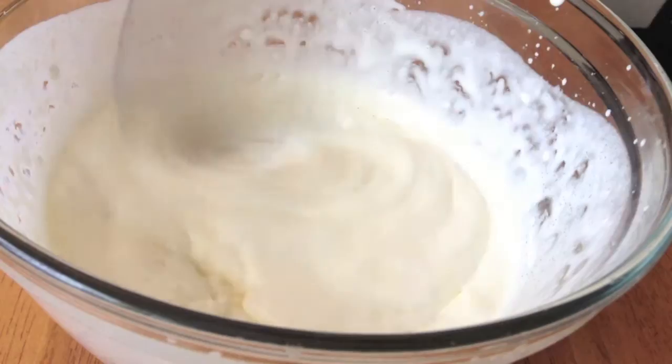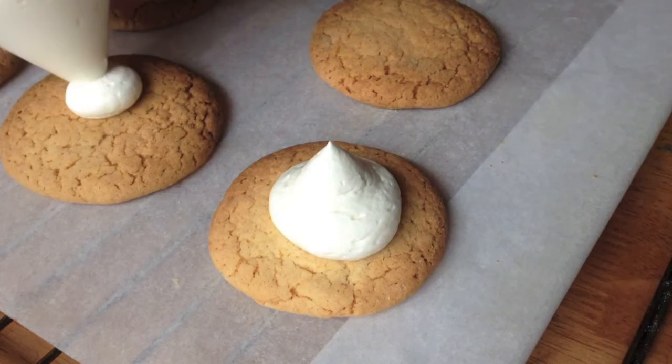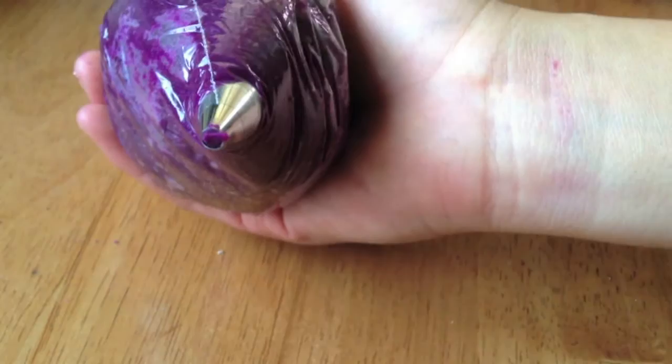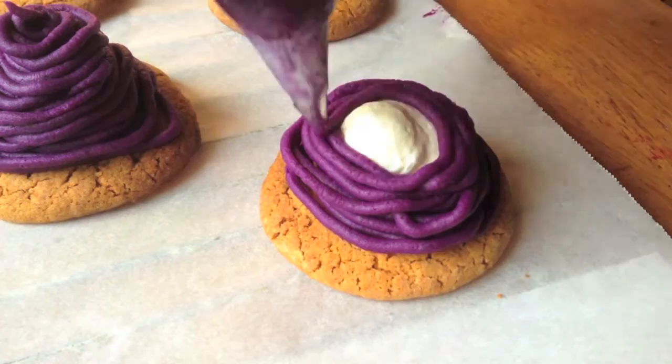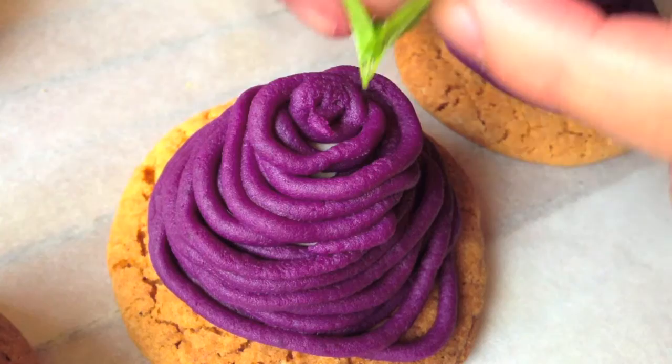Right after that, I transferred the whipped cream into a ziplock bag, snipped off the tip, and piped little mounds of whipped cream onto our cooled tart bases. Then I placed the purple sweet potato mixture into a piping bag fitted with a tiny round tip and swirled it around the whipped cream base over and over again until it covered all the whipped cream. Then I garnished it with a fresh mint leaf to give it some contrast and color.